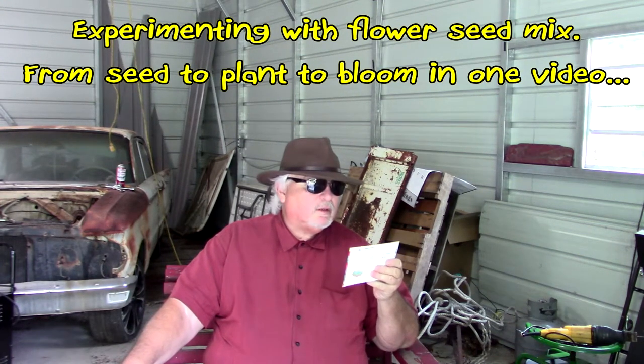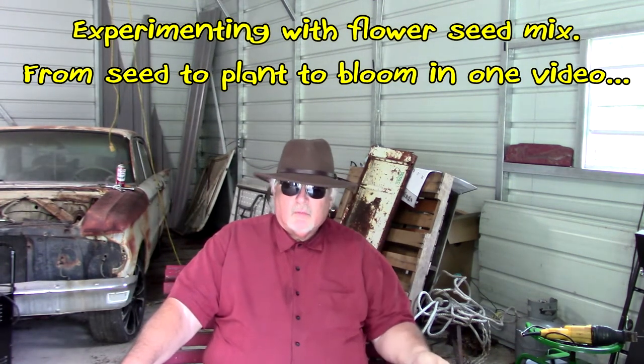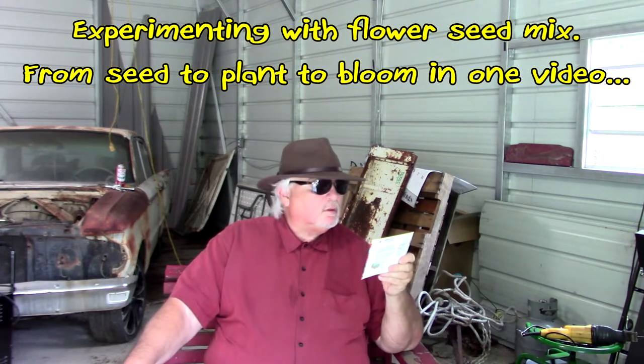Hey guys, it's Carl Carlton Dunst Homestead. I am back. I'm going to try a little experiment with these mixed flowers.